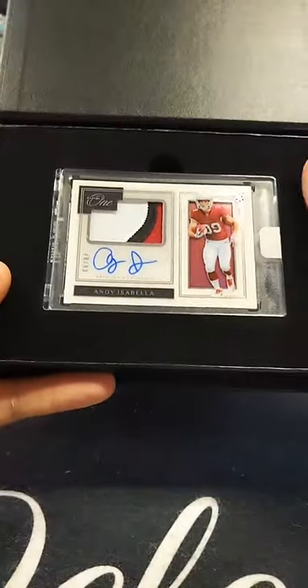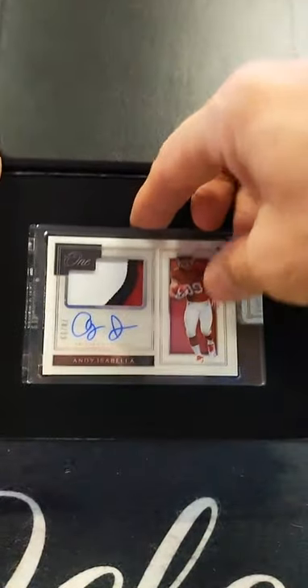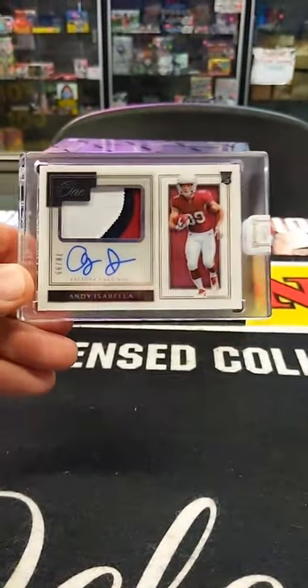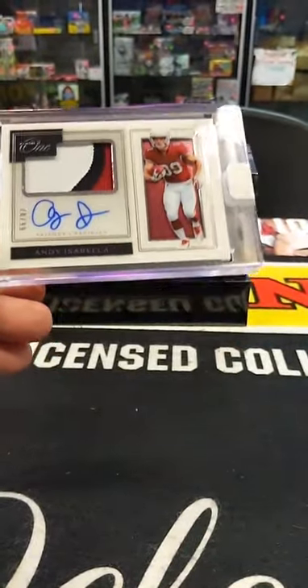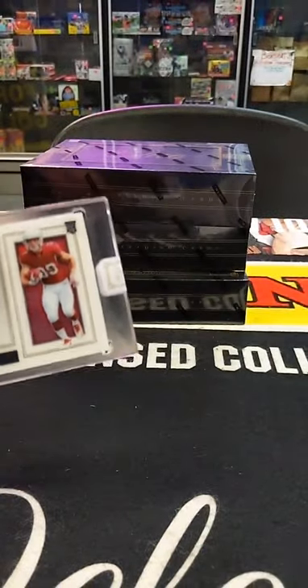Andy Isabella — triple color patch, going out to John F. again. Look at that — auto three-color patch, 78 of 99. Very cool.